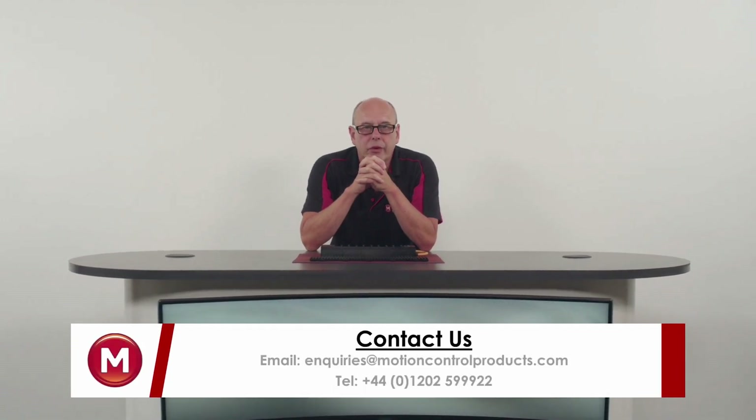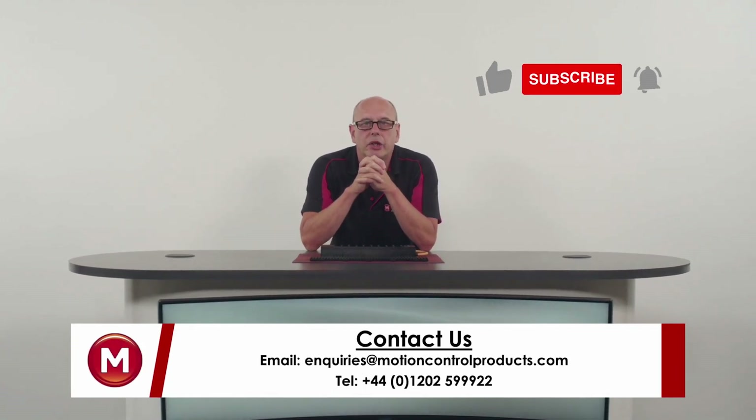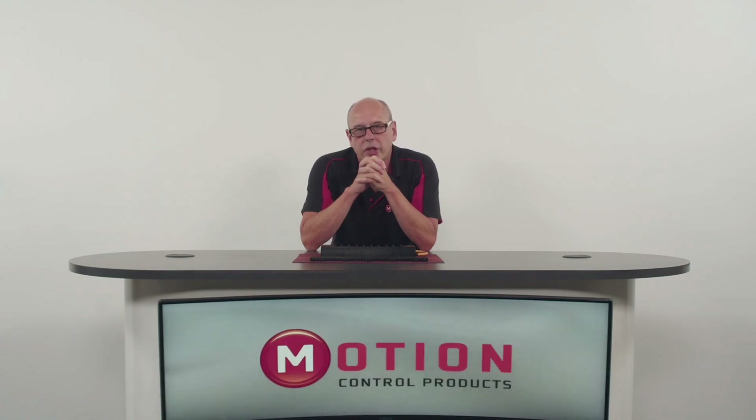I hope you found this video useful. Thank you for watching. If you are interested in the MMF3, please use the contact information on the screen or go to our website in the description. If you enjoyed this video, don't forget to like and subscribe and hit the bell icon. Thank you very much.